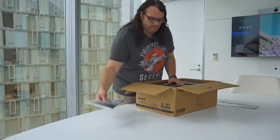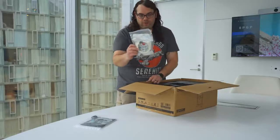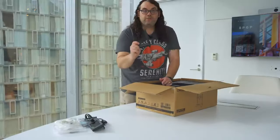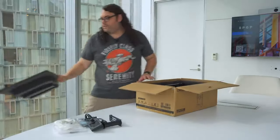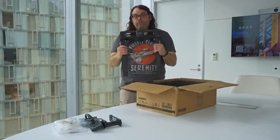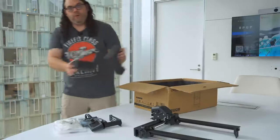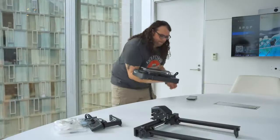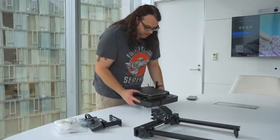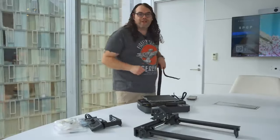In the box we have our manual, a little bit of filament, and our bag of tools. We have the screen, power cable, spool holder, and then the foam comes out. Next we have the gantry, which comes all pre-built, so we'll set that down. And there is our base — very nice injection molded, and I think it's going to be a pretty solid base. Definitely an upgrade from the very first Ender 3 I had.